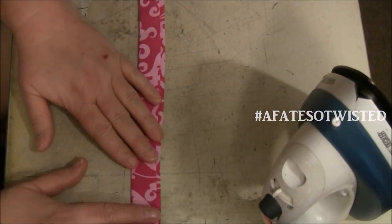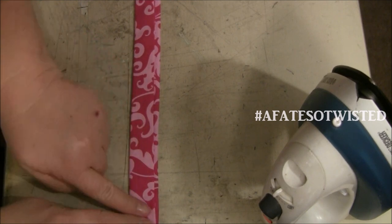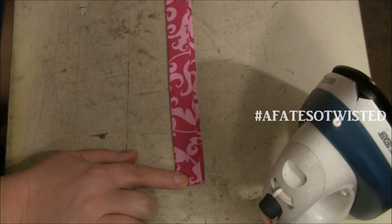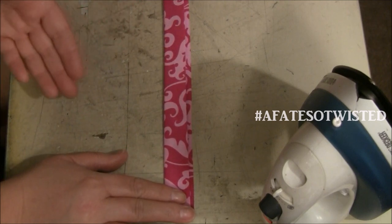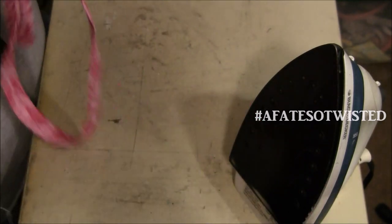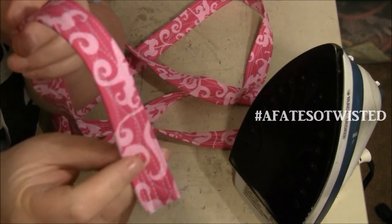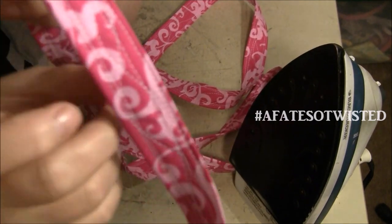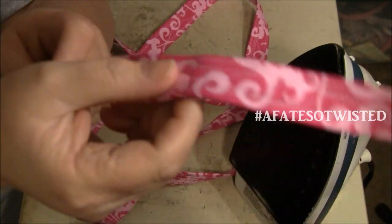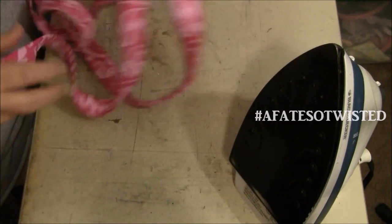I'm setting my machine to 3.5 stitch length at medium speed and I'll sew three lines — using the first line to gauge the second, and the second to gauge the third — to keep everything nice and neat. The stitches on this handle aren't always perfectly straight, so I moved the needle around and made them intentionally not-straight lines on purpose, and honestly it looks pretty good that way.